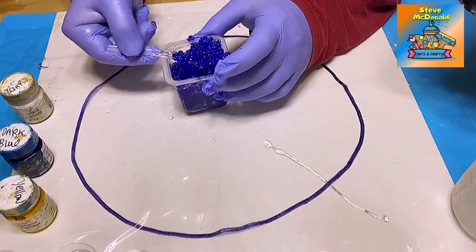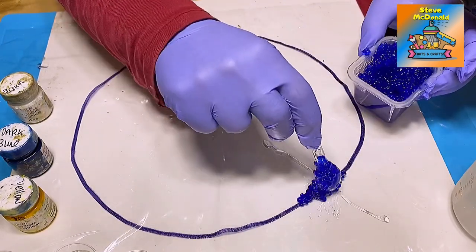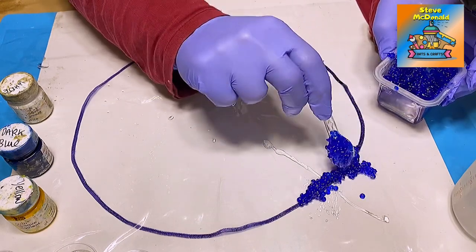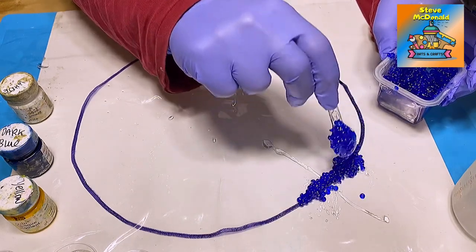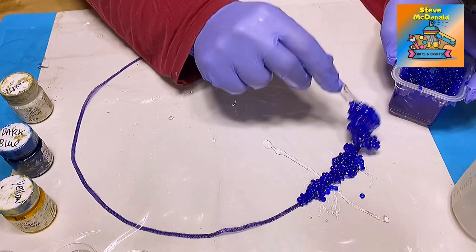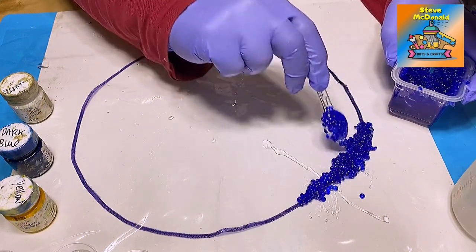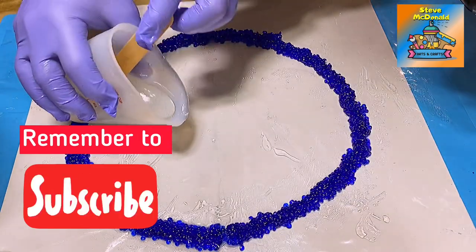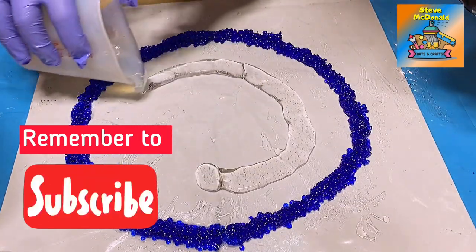Then I just take my spoon. That is why I have the circle drawn on the other side of this piece of plastic, because I find it helps me to get these gems in a place where I want them. Now we've got that far, I'm going to pour some clear resin.